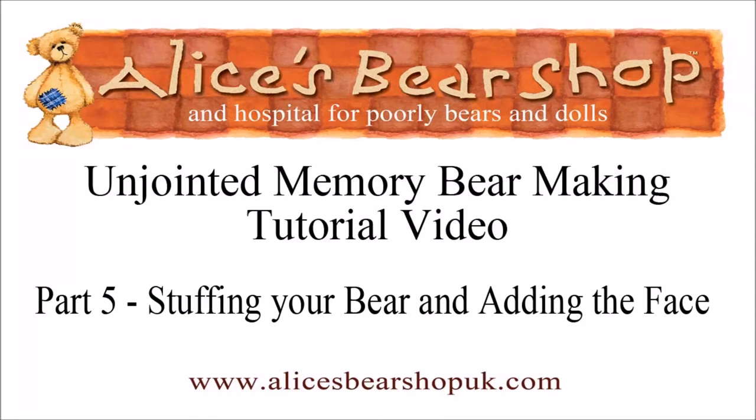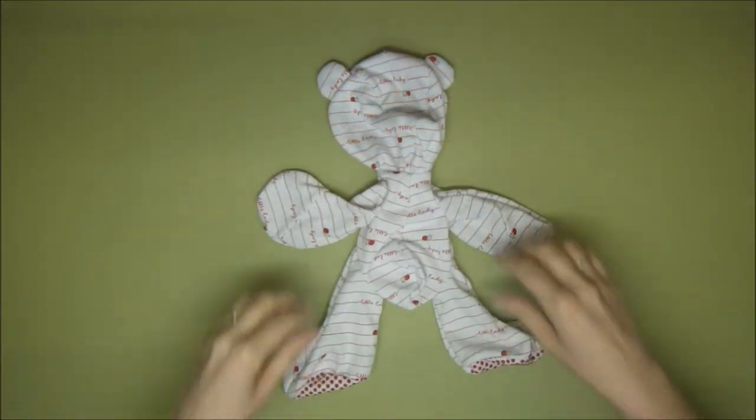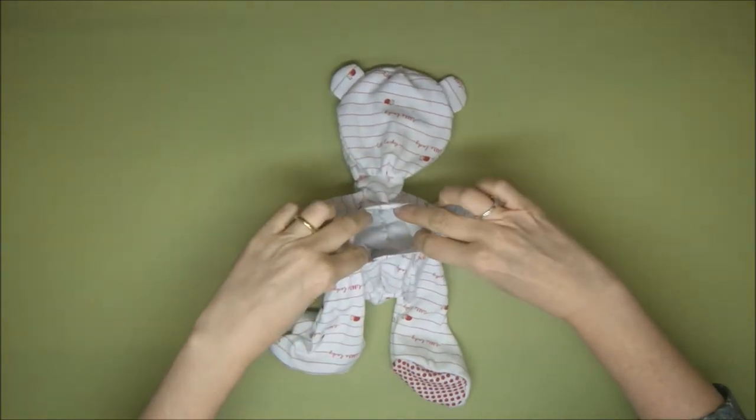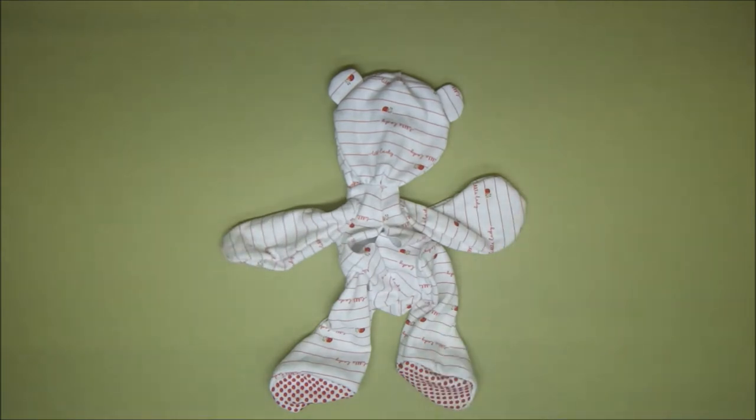Hello and welcome to this fifth tutorial video on how to make an unjointed memory bear. We've sewn together all the parts of our bear and now we're going to stuff him. The unjointed memory bear has just one opening in the back and all of your stuffing is going to go in through that opening.